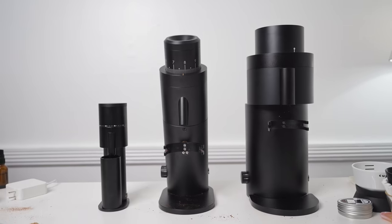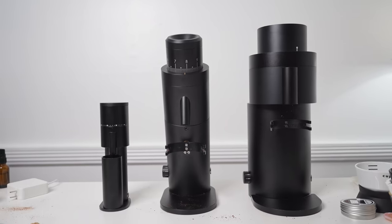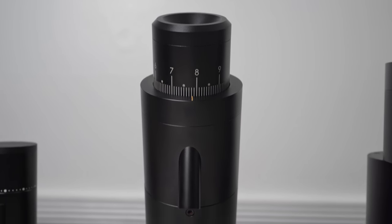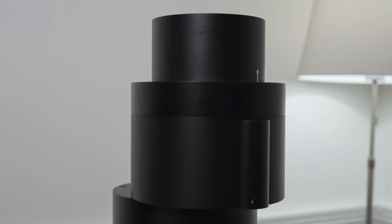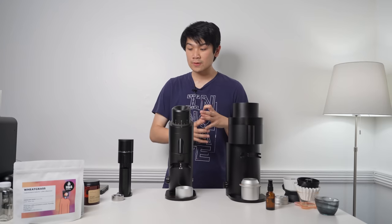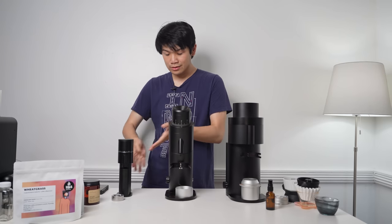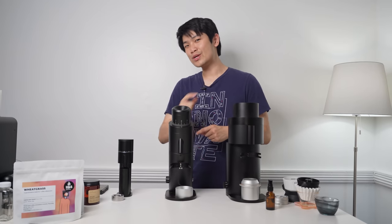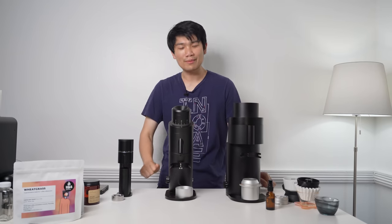Today we're talking about the Optional Lagom family of grinders. We have the Lagom Mini, the P64, and the P100. I'm going to go over each of them and talk about what I like and don't like about them, as well as some use cases that I use each of these grinders for, and maybe a reason why you might want to consider getting all three of them.